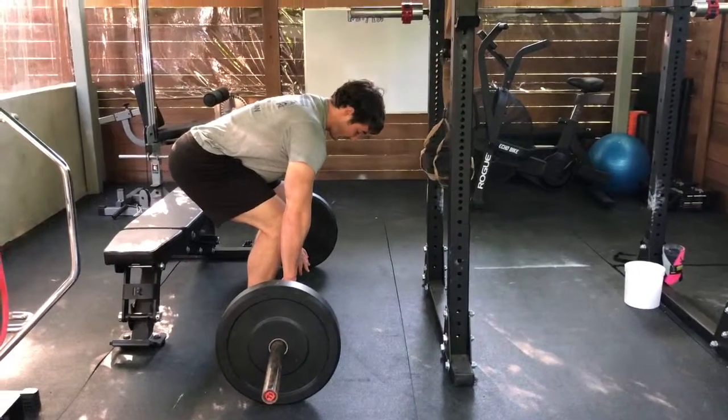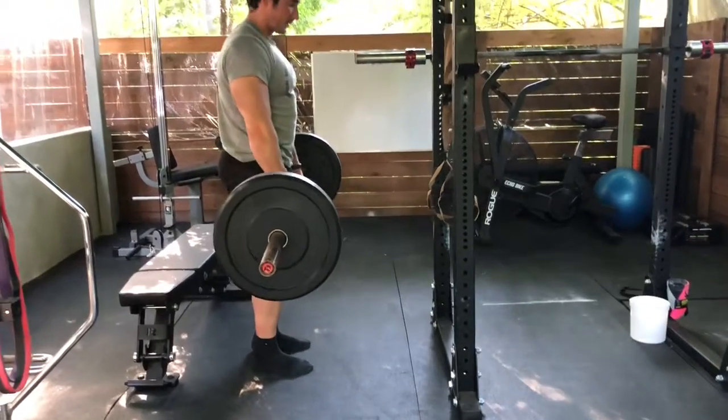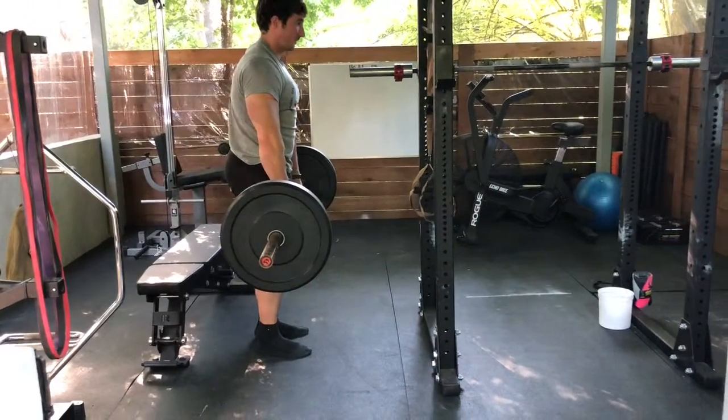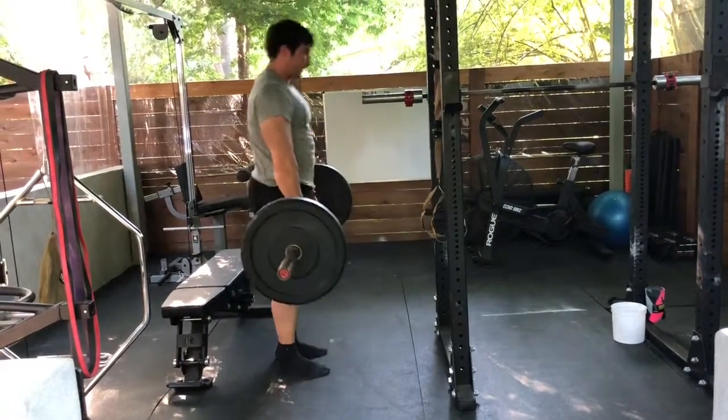The main thing I want to highlight in this video is the breathing pattern. I won't go too much into the form of the actual deadlift, but I want to talk about just how to breathe as you're going through these, because these are typically going to be found in a high rep set.